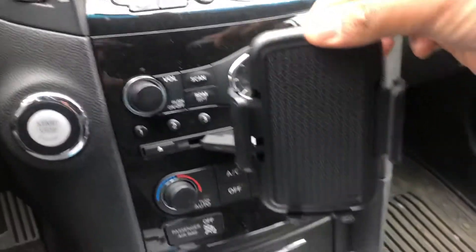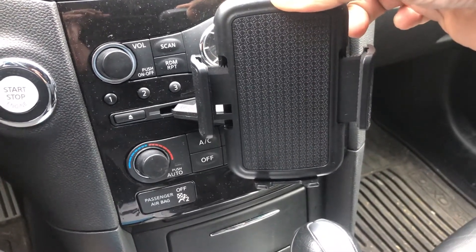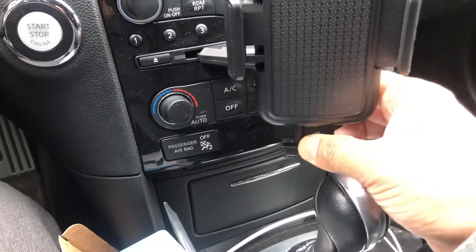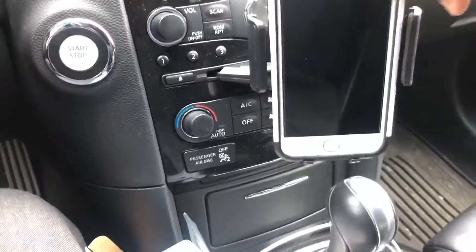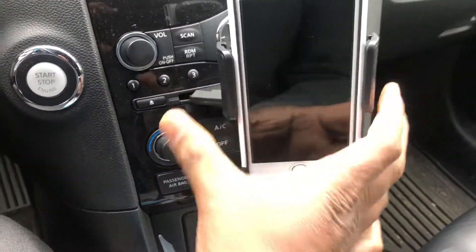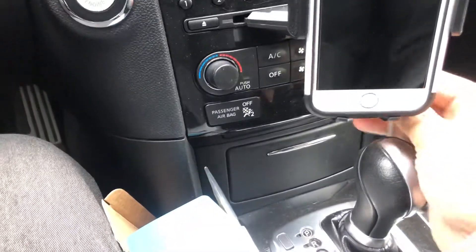So the good thing is you press a button here and this portion just expands — you can see it expanding — and this also goes down. You just put your phone here, lock it in place, and then you just insert it.